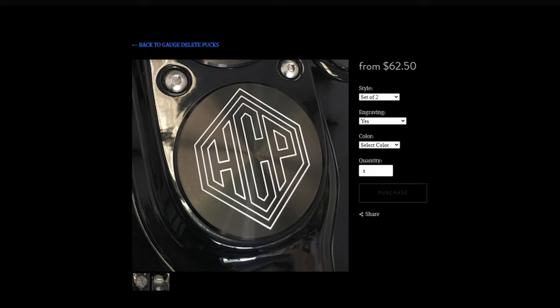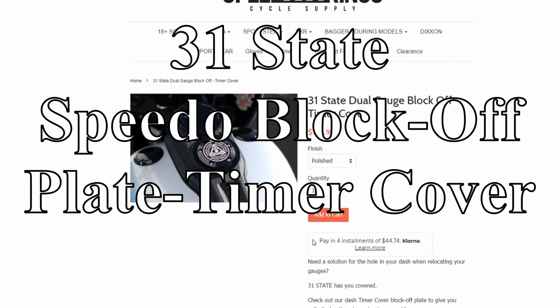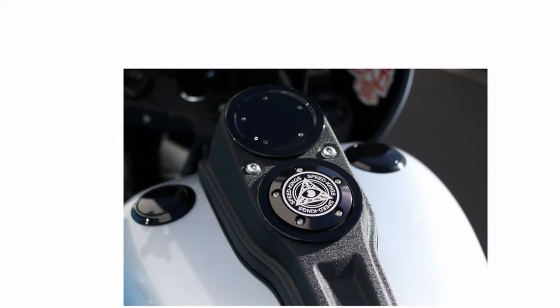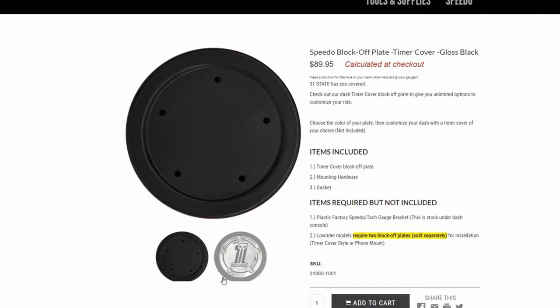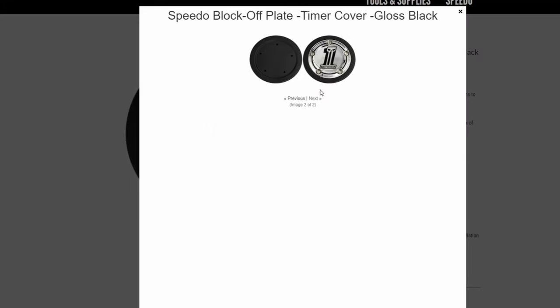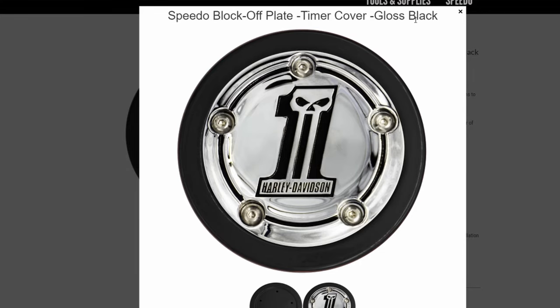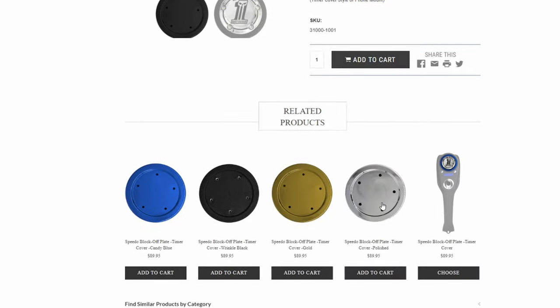My favorite of the three options is the 31 State speedo block-off plate timer cover. They're called timer covers because you can actually use a timer cover on this block-off plate. You can also use a Harley Davidson timing cover as well. If you order directly from Gorilla Cables or 31 State, you get color options making it highly customizable — much more so than the other two options. However, the price is almost 200 dollars.